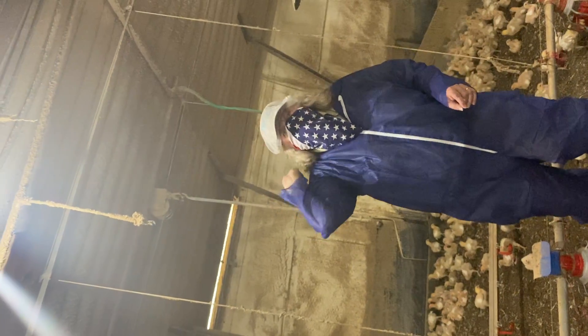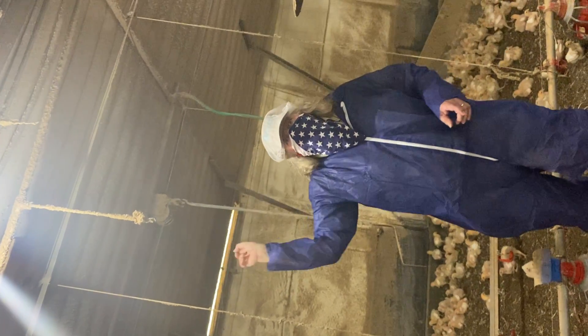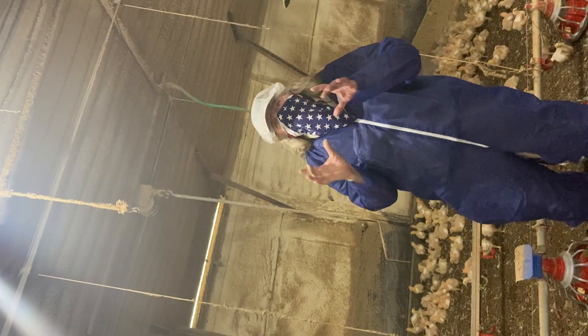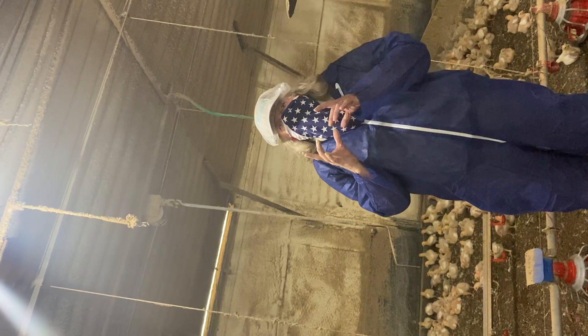They are directly across from one another — they are not staggered, not zigzagging back and forth — they're directly across from one another. So you see this one, there's another one right over there. What they do is throw a 20-foot pattern of sprinkles.